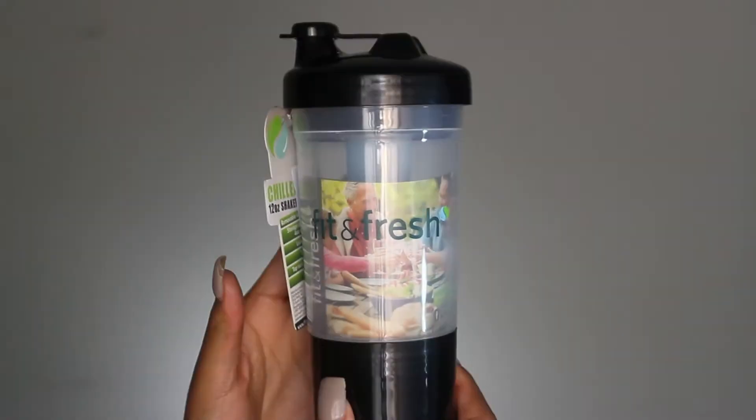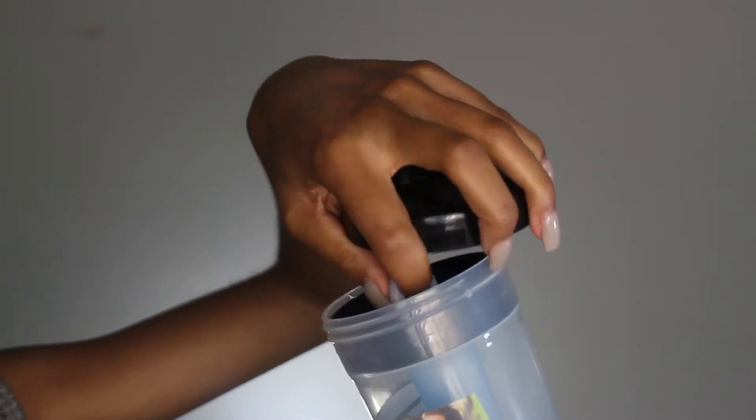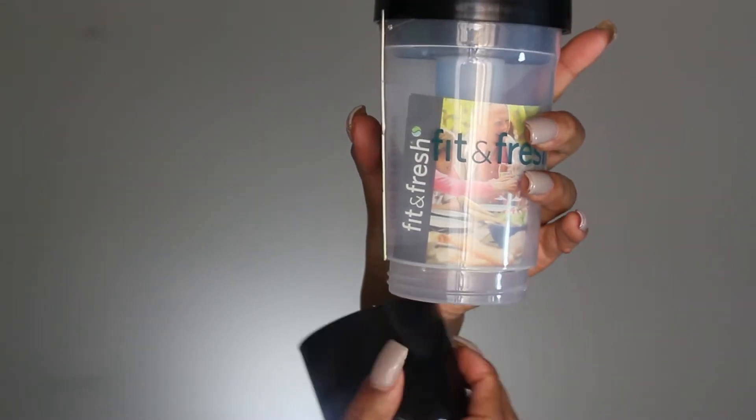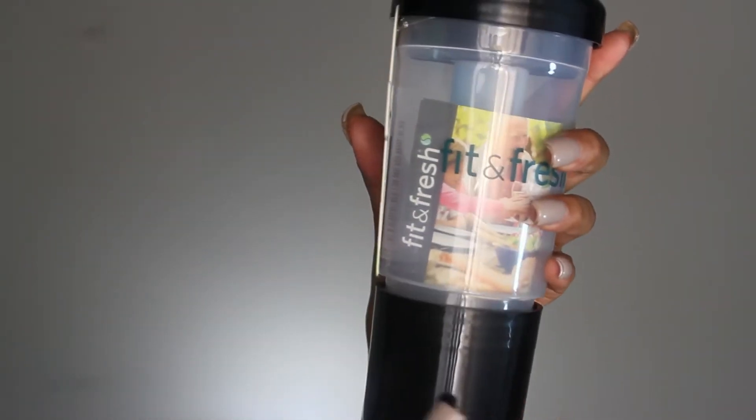This is a Fit and Fresh chill shaker — a convenient way to keep your nutrition shakes cool from start to finish. It keeps cool through an ice wand that stands in the middle of your drink for hours. The bottom of the shaker doubles as a storage compartment designed to hold up to 60 grams of your favorite protein powder. This is designed so that your smoothie stays a smoothie consistency throughout the entire day, which I love. I will definitely be using this every day.